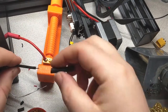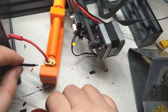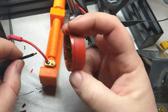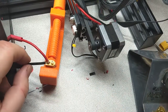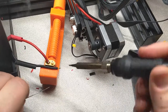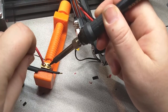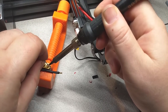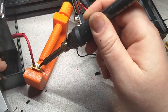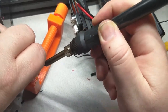Now we'll just do the other side. Put my shrink wrap on here. Something I forgot to mention: this is flux, which is used for cleaning these connections. This is some that came with my soldering iron that I've had for years. Just dab that on the wire, melt it off, and it cleans things up so they stick better. Then we'll fill this one up with solder.